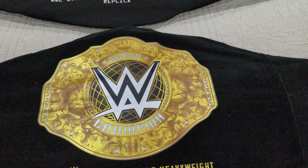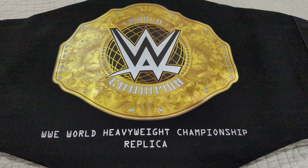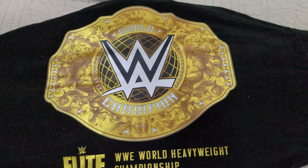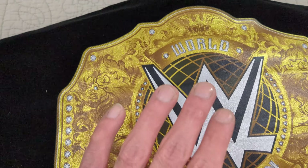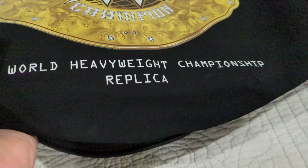A lot of people have been asking for a comparison video of the two WWE World Heavyweight Championship belts — the replica and the Elite Series belt. So it finally came in and here I'm gonna do a comparison video for you guys. First thing you'll notice is the bags are different, the text ring is different too — this one says Elite and that one doesn't. You can also kind of see the material difference.